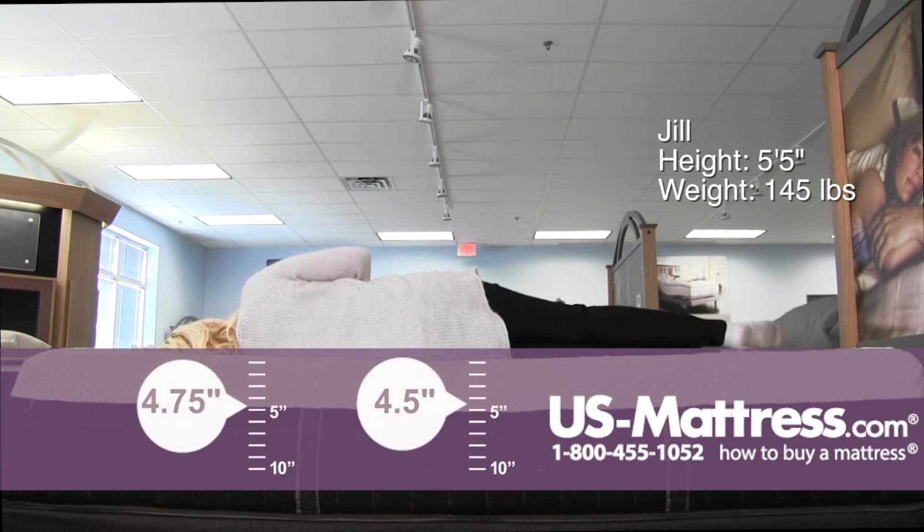On my side, to get a true test I'd probably have to lay here a little bit longer, but the initial response is that it's probably going to be a little too firm for a side sleeper of my body type. I can kind of feel some pressure points building in the shoulder and hips.